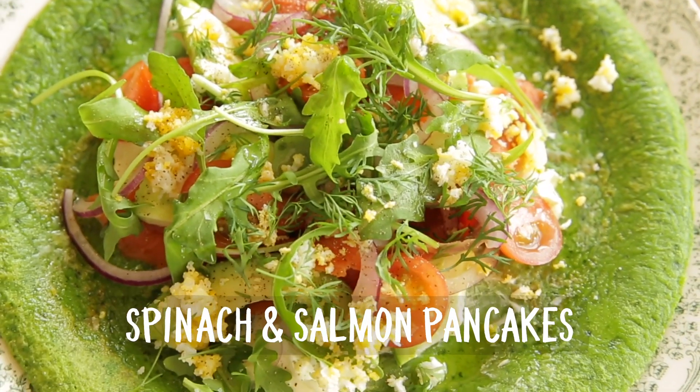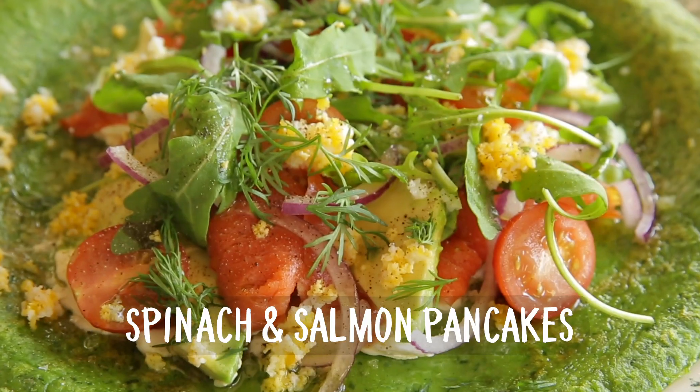Hi lovely people, welcome back here at Bart's Fishtails. Today we're going to make a delicious recipe: spinach pancakes, quick to make, easy to make, and we top it off with smoked Alaskan salmon. This is a great one for picky eaters because there will be veggies in it, but you won't see them.